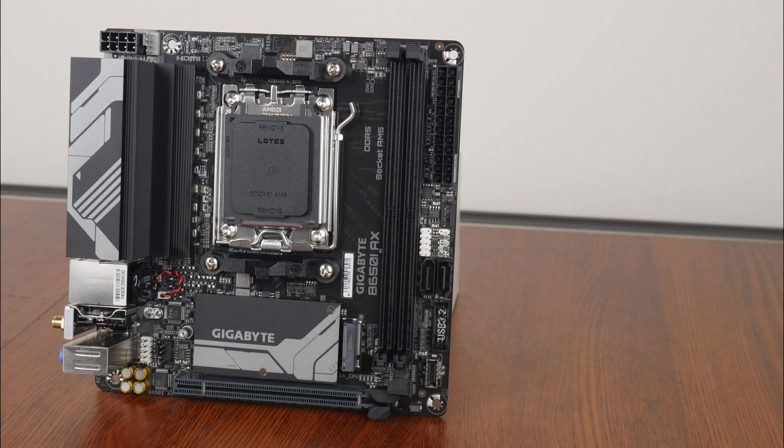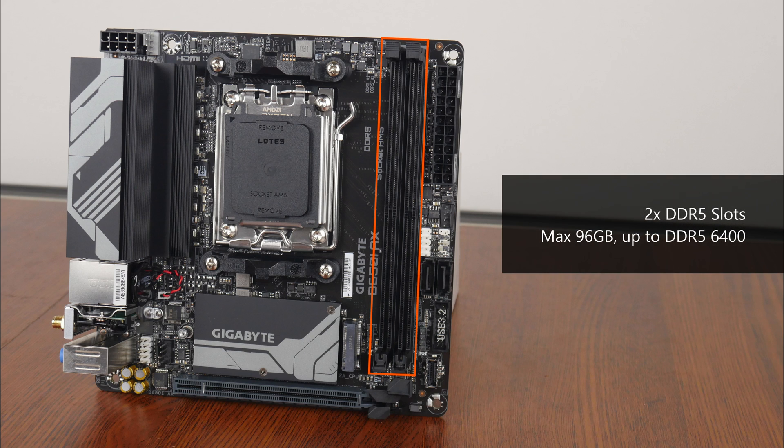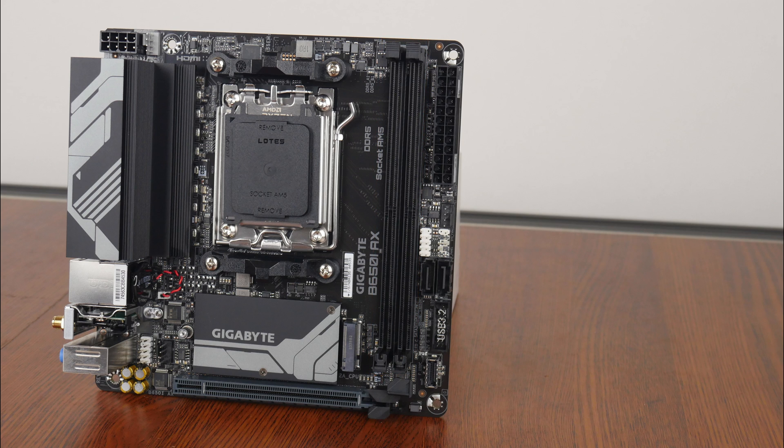In terms of memory support, the B650i AX comes with two DDR5 slots with support for up to 96GB of RAM and the DDR5 6400 standard when overclocked, with plastic slots of a single tabbed design that would definitely help with the installation and removal of memory modules in the confines of tight ITX cases.